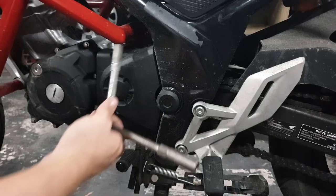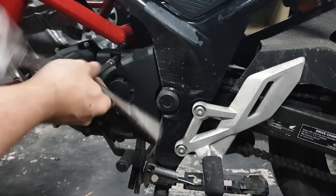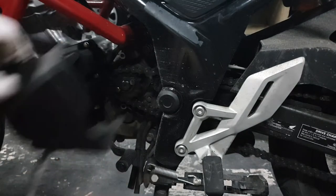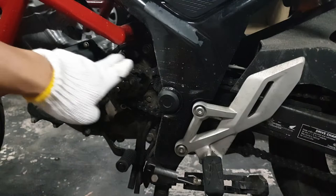First we need to remove the sprocket cover. I'm using an 8mm to remove the two 8mm bolts here and here — so there's two of them. And there you go, there's the sprocket that we're gonna change. You might want some gloves for this because it's gonna be greasy.